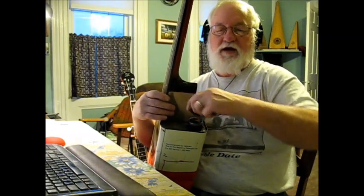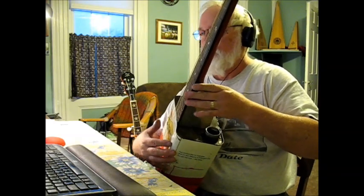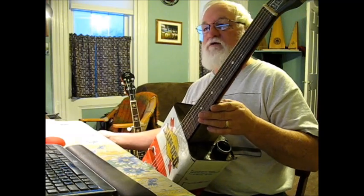Might get more sound if I take the cap off. Okay, then. I'm going to call that good for now.